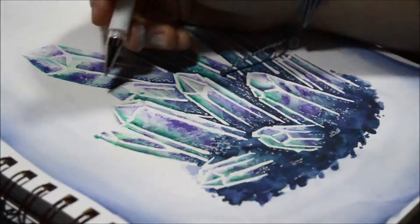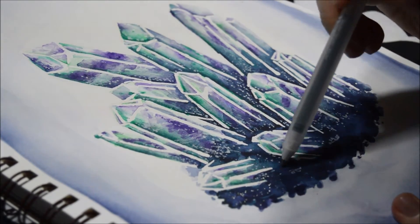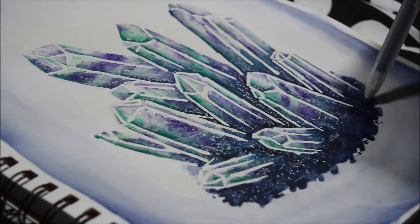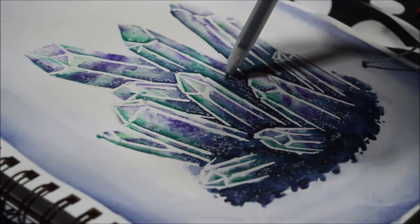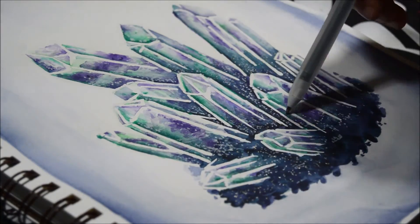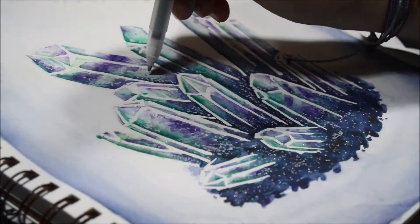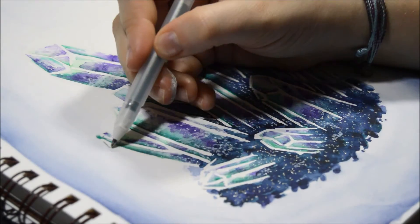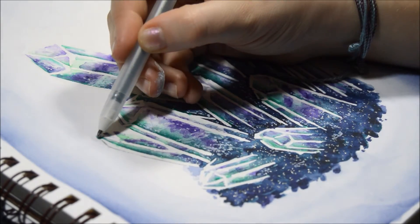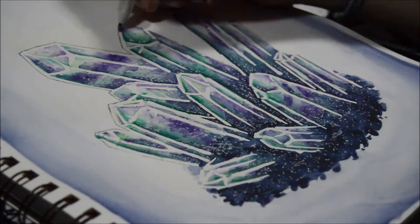I was dotting it away so it wouldn't look quite so opaque. Now I'm using a silver jelly roll to add some sparkles, and I mainly did this in the dark navy portions. I thought the piece was really missing something, so I decided to outline the outer crystals in that silver pen color as well. I thought that was the perfect final touch and really brought it all together.